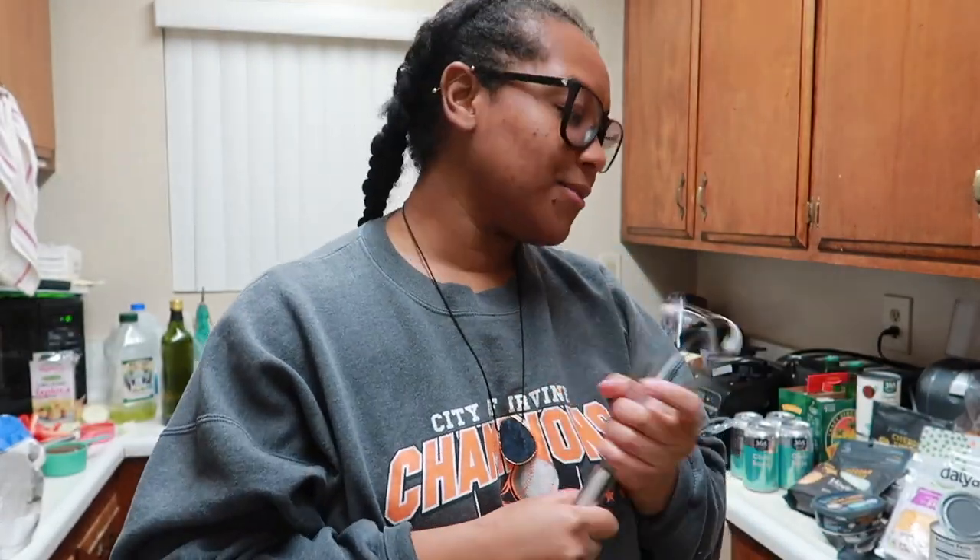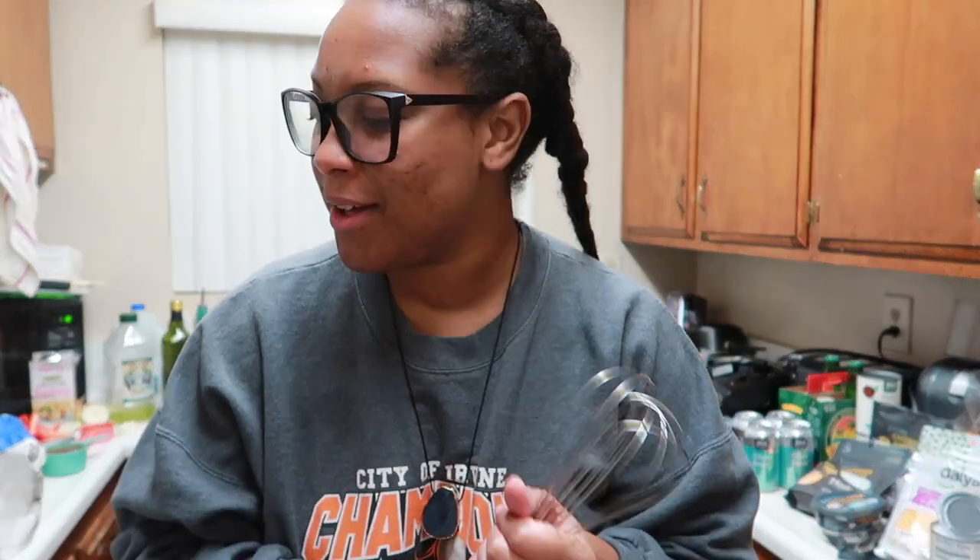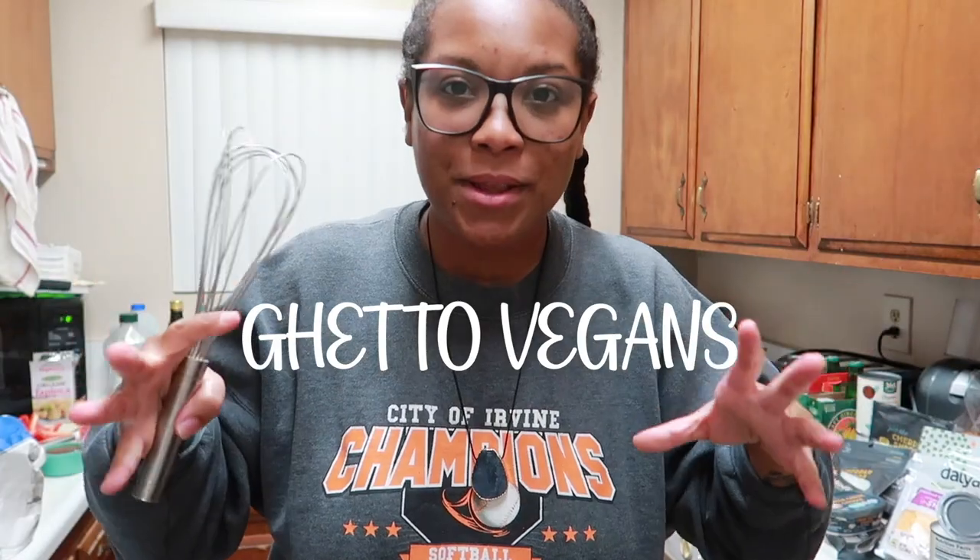Hey guys, it's your favorite girl bex21 and I'm back with another video on my health channel. Many of you have asked me for this vegan mac and cheese recipe, and I'm here to give it to you — the best vegan mac and cheese. I got some of my inspiration from Beef for Real and another YouTuber, but I also did my own thing with my own flavor.